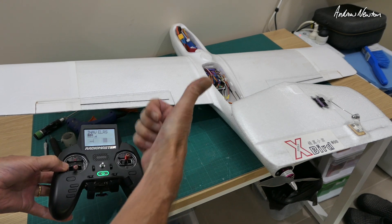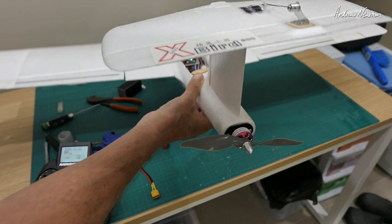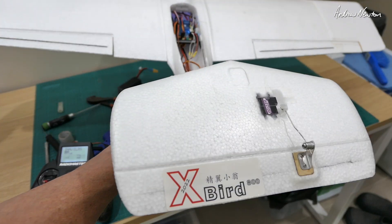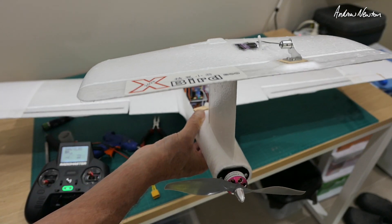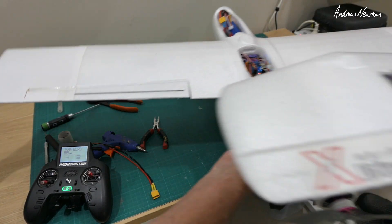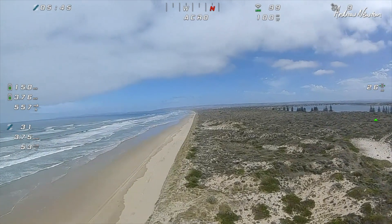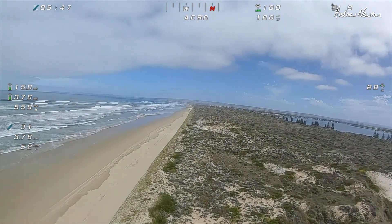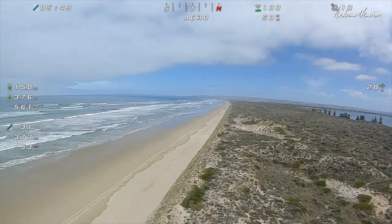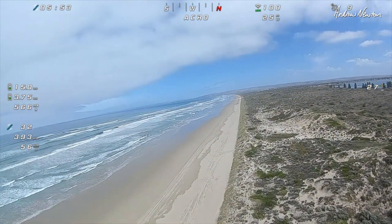Everything's working in the correct direction now. I've just got to check the stabilisation direction and that's all good in angle mode — they're all moving to counteract the movement of the plane. So time to go for a fly. Here we are cruising along the beach, nice five to ten knots of wind. I'll just let you enjoy the flight and we'll chat a little bit later on.